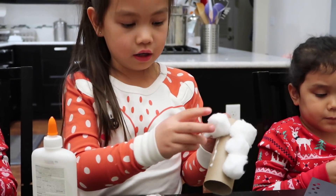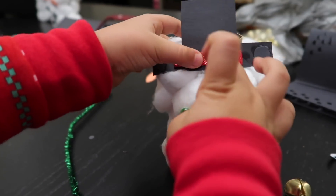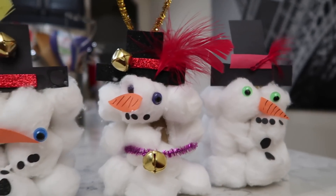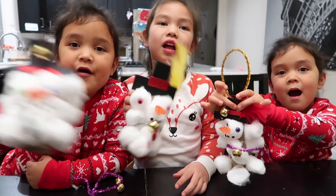My kids had so much fun creating their own snowman, and we hope you enjoy making this with your family as well. Happy Holidays from our family to yours. We'll see you guys later. Happy Holidays!